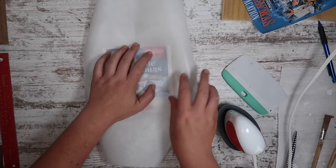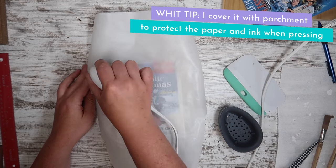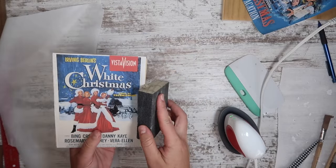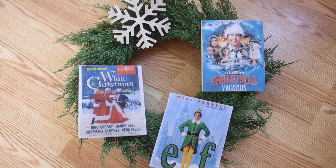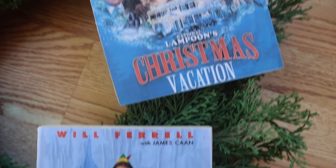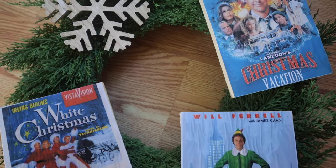Once the Mod Podge is dry, use some heat to re-engage it. I like this because I have an inkjet printer and I didn't want the Mod Podge to make the ink run everywhere, so this is a great way to adhere it without getting it wet. The heat re-engages the Mod Podge and sucks in the paper. Then just go along the edges with a little sandpaper to get rid of any overhang. These are great as signs — super cute for a Christmas movie night display, or you could use printables, sheet music, or even family photos. It's a great way to use scraps.